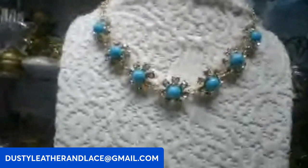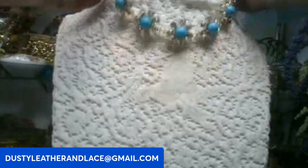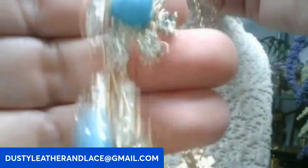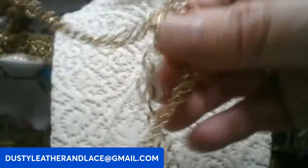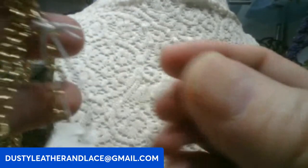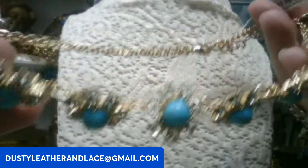Here we've got a Vera Bradley faux turquoise and rhinestone necklace — the rhinestones are really blingy! It's a double strand on each side with flower cabochons, so pretty with a lot of bling. Here's the Vera Bradley tag — retail was 54 dollars. This one is going to be fifteen dollars. Keyword: Vera Bradley faux turquoise flowers.